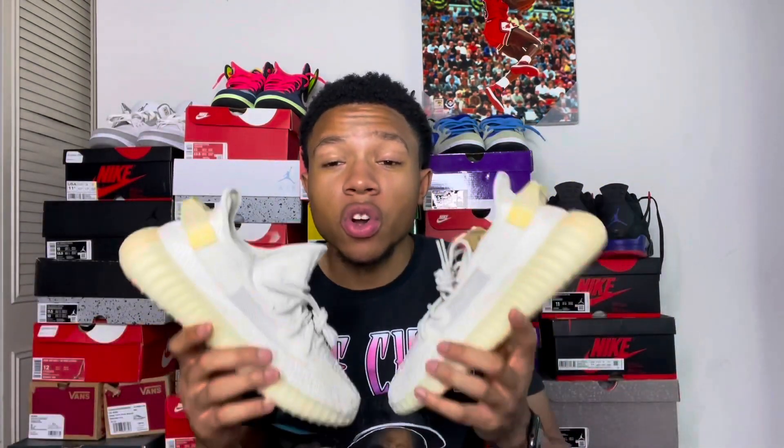Size tip: if you're thinking about getting Yeezys and you don't have any pairs, if you wear an 11 go a half size up or even a whole size up. I personally go a whole size up — I usually wear 11 to 11 and a half but in Yeezys I need a 12. Even if I take the insole out, an 11 and a half still won't work. Yeezys run super super tight.